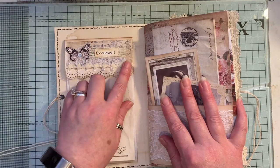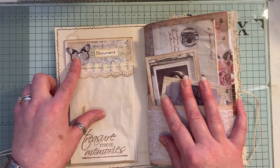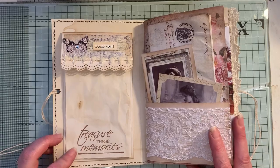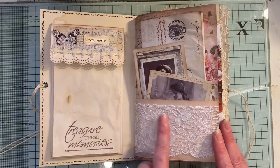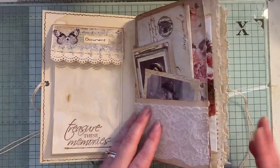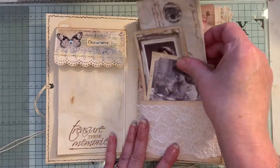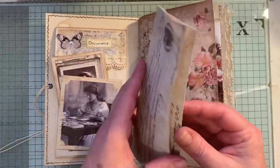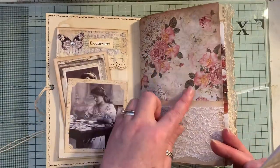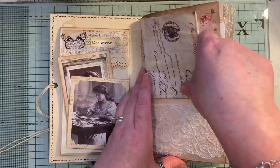Some Artie Maisie paper there, the word 'document' and I used my foil memo for that. Butterfly from Artie Maisie and I just stamped 'treasure these memories'. We have a lace pocket here — the lace has just been put onto the leftover cardstock, so it's a nice sturdy pocket. In here we have some ephemera from the old design shop, and that's the thank you kit from Artie Maisie. I love that paper, it's so pretty.